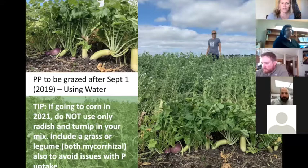If you don't have mycorrhizal associations — say you just broadcast radish and turnip because the seed size is small and convenient — you're going to have issues with phosphorus uptake in your corn the following year. Make sure you're including either a legume like peas, or some oats or barley, something mycorrhizal to set the soil up for corn next year.